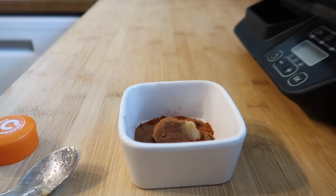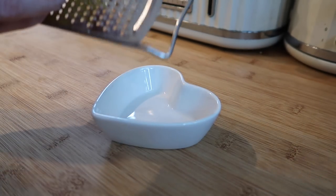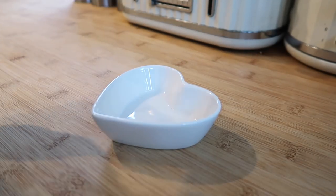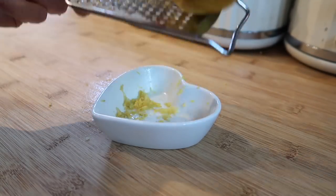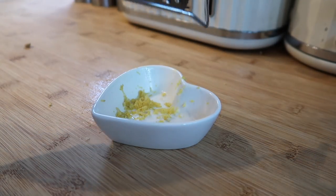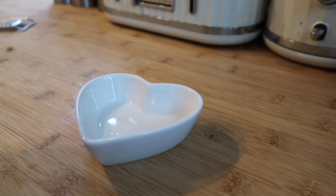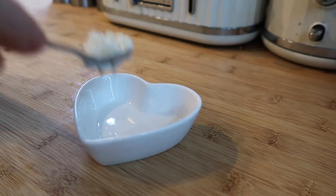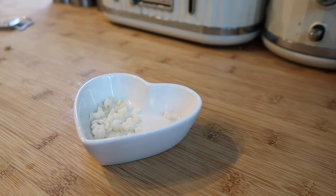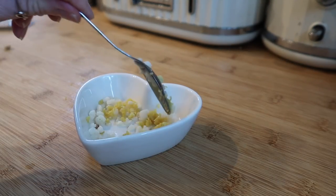That's our spices done. I'm just going to zest my lemon — I've used one I've already started because the ones I have are massive, so this is a normal-sized lemon. I'm using chopped frozen garlic because it's just easier. I'm going to use five teaspoons in total, but I'm going to add one teaspoon to one teaspoon of the lemon zest and keep the rest — that's probably around half of the lemon — and mix those two together.